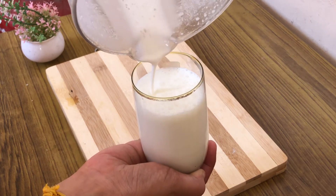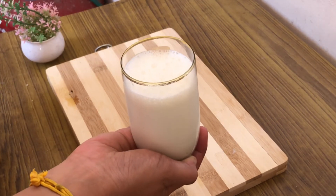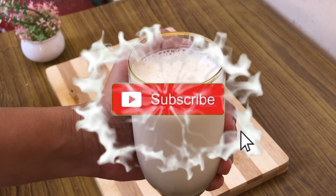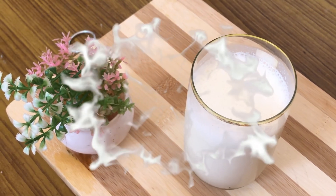A thick chilled vanilla milkshake is all ready to serve. Try this recipe and let me know in the comments how it was. If you like my videos, please consider subscribing to my channel. Thank you so much, I'll see you in my next video, bye bye.